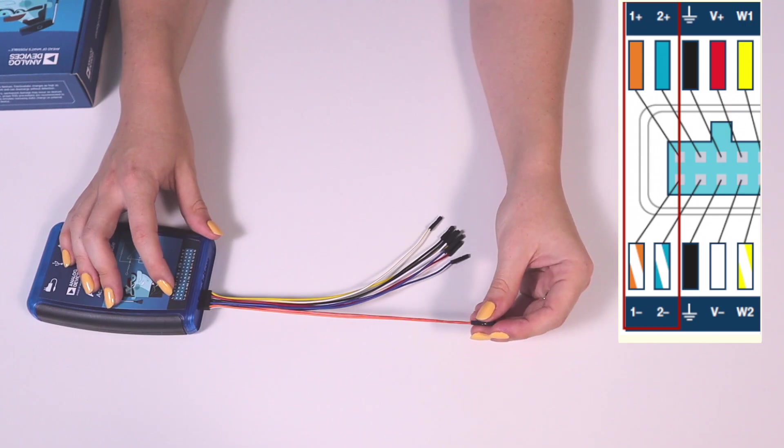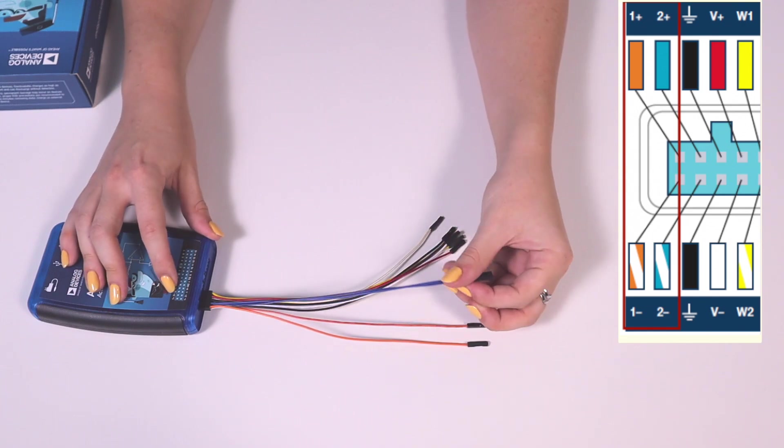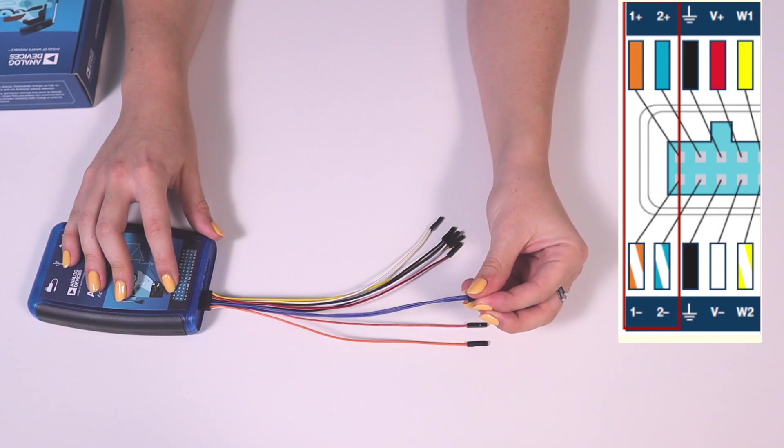Channel 1 pins are labeled 1+ and 1- on the pinout diagram and are connected to the orange and orange-and-white wires. Channel 2 pins are labeled 2+ and 2- and are connected to the blue and blue-and-white wires.